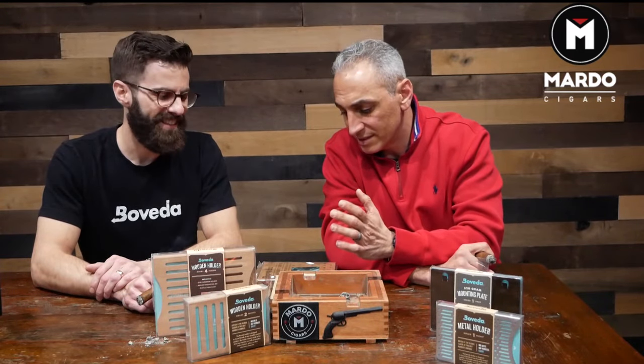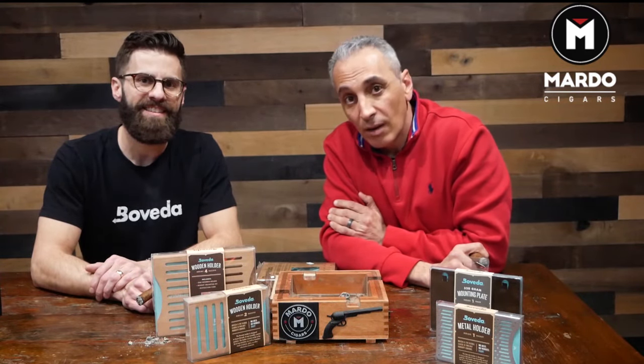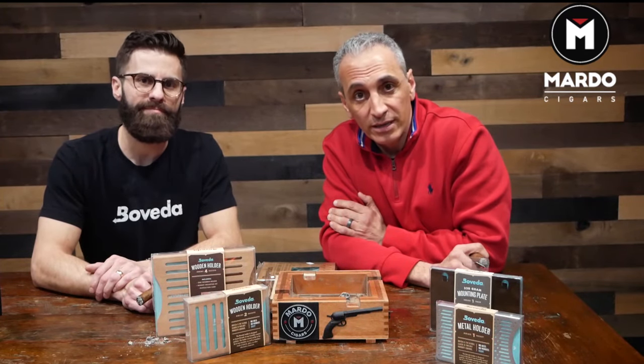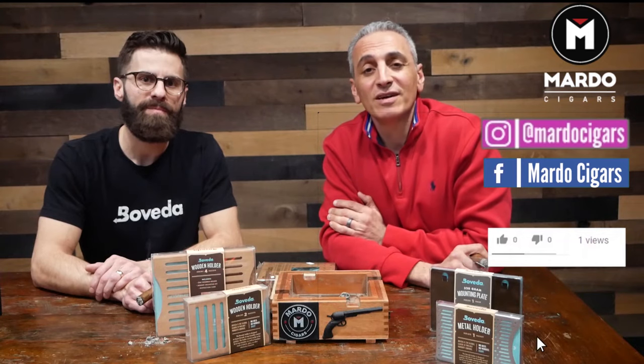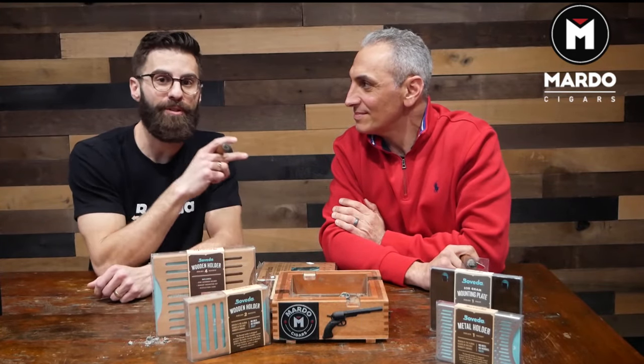There you have it, folks. Thank you so much for watching another episode of Mondays with Mardo's. Rob, thank you so much for being here — it's been a pleasure. We talked about the different levels of humidity that Boveda offers within the cigar industry, the accessories, and the different sizes they offer. If you have any more questions, go to Boveda's website or comment and let us know what you think. Follow us on Instagram, like us on Facebook, and subscribe to our YouTube channel. Be sure to stay tuned to their YouTube channel because Gerard has some crazy specials and some rare cigars he's only willing to release every once in a while.